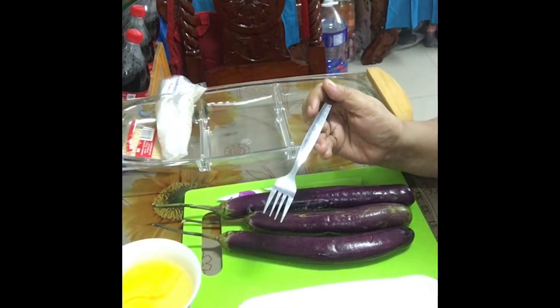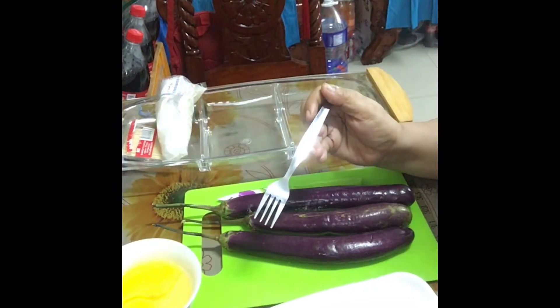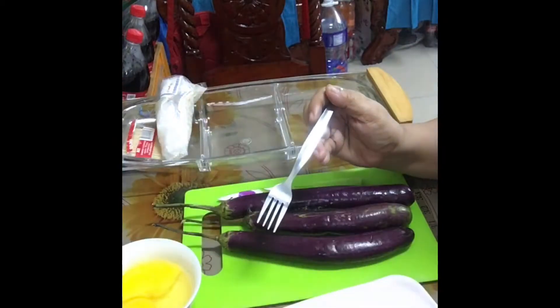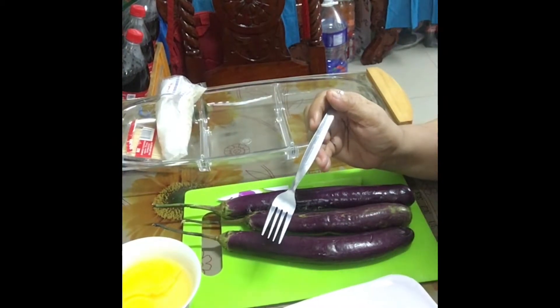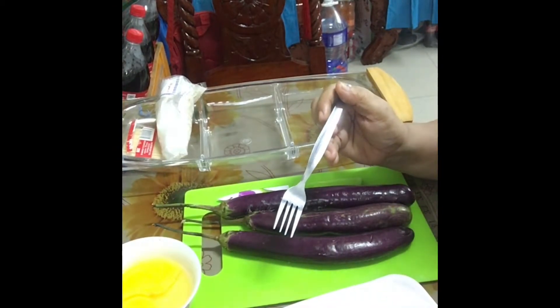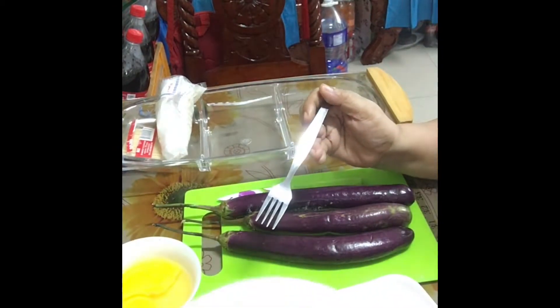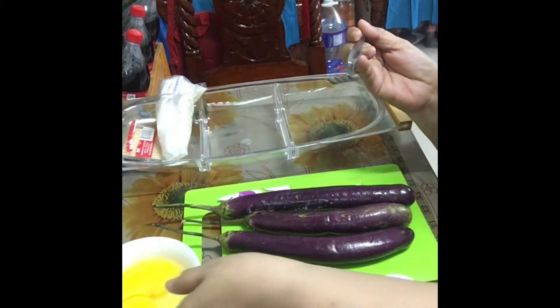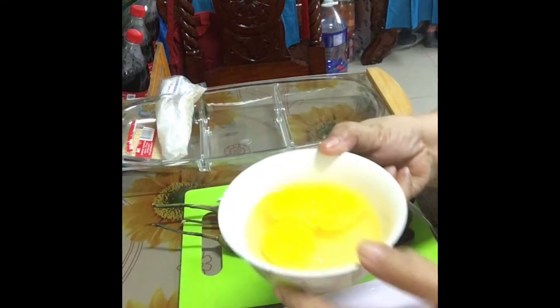Tapos, ito ay toyo. Ito naman ay chopstick. Tapos, ito naman po ay breadcrumbs. At ito naman po ay egg.